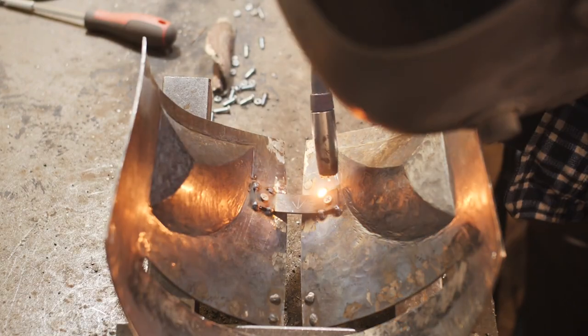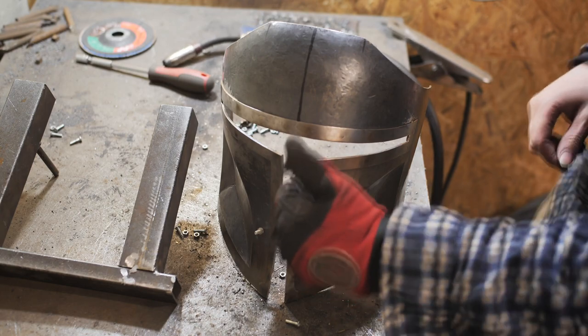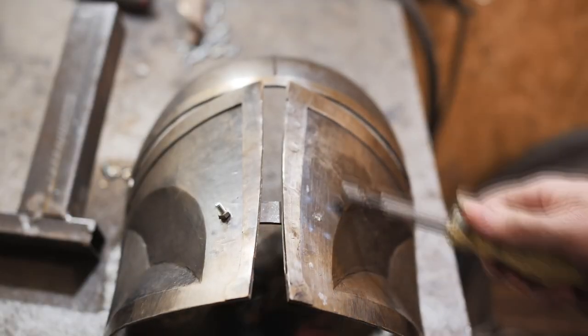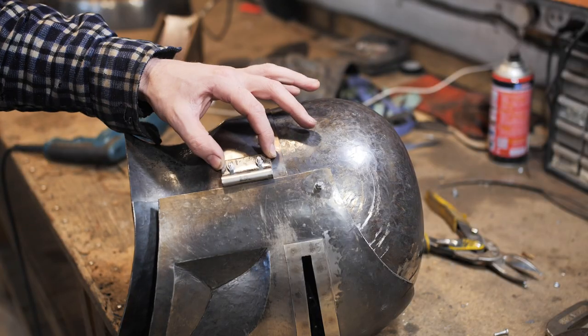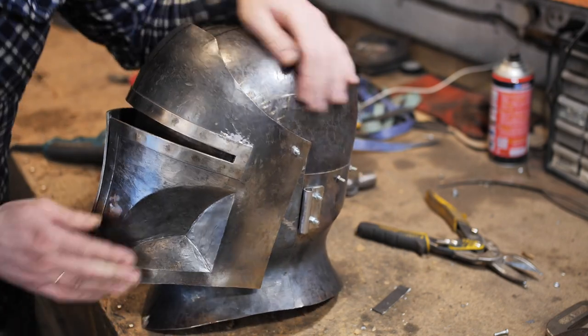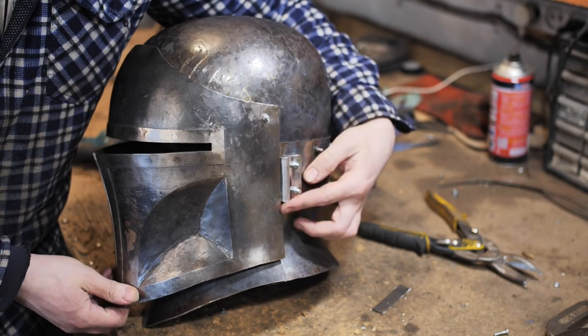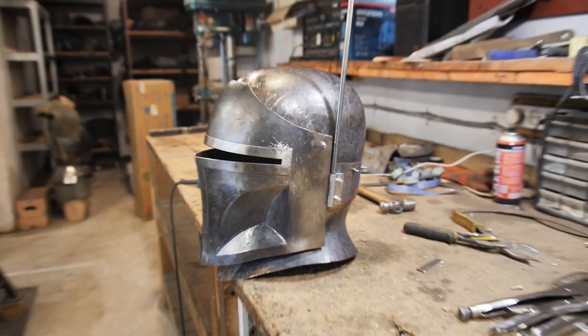Usually, the helmet of the Mandalorian has an antenna on the right side, and the medieval helmets often had a mount for a plume. I merged these technical solutions and made a mount for a decoration. But the main goal was to make a support for both visors, so that they would stop in the needed position while closed, and the eye gap was directly in front of the eyes.